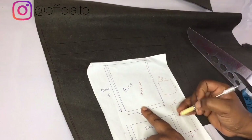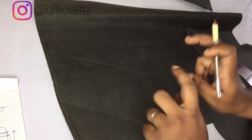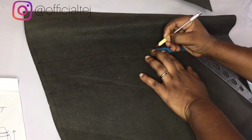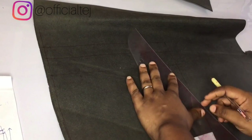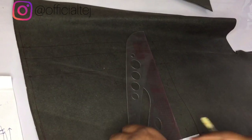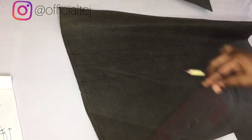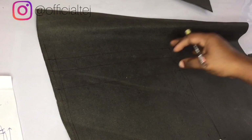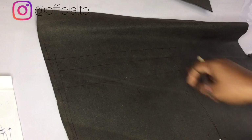Remember on the body of the bag we slanted by 0.5 inches on each side — so you are going to also slant the flap by that same 0.5 inches. Mark half an inch on each side, then take your ruler and connect from that half-inch mark down to meet the edge of the flap. Then trim it out with your scissors.